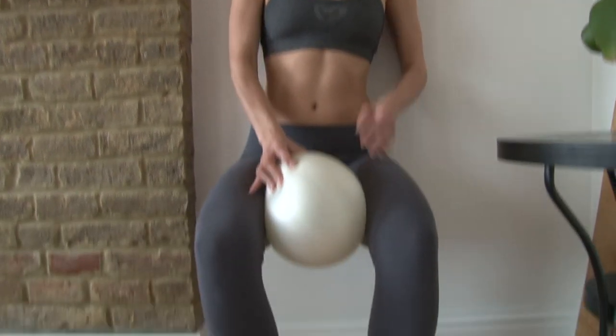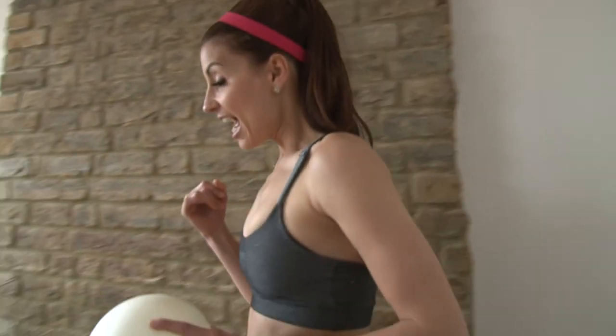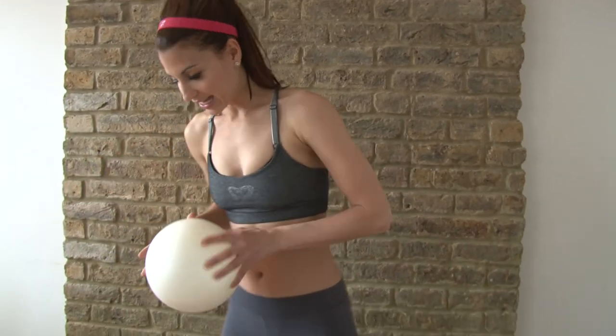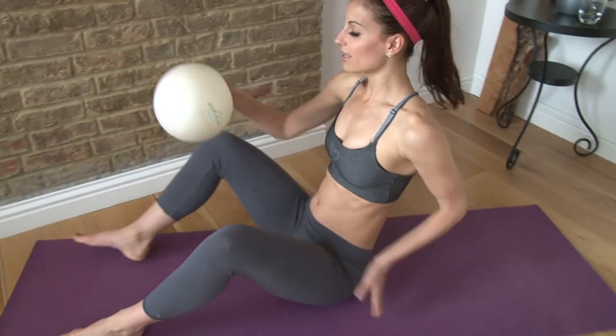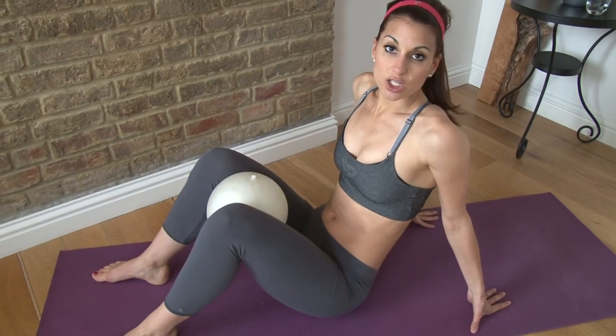Lower your heels down if you took the challenging option. Then come back up to standing and come back over to your mat. Lie down on the mat and place the ball right in between the inner thighs again — similar movement, but now in a shoulder bridge.